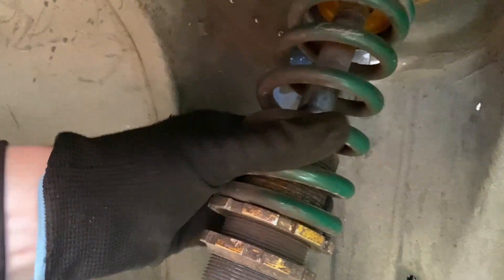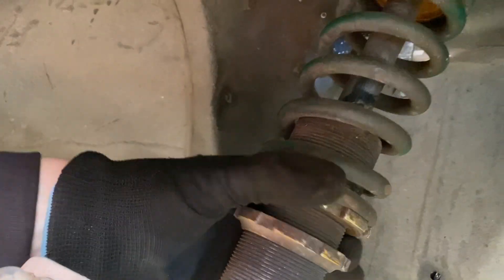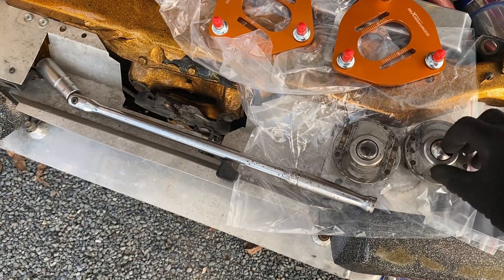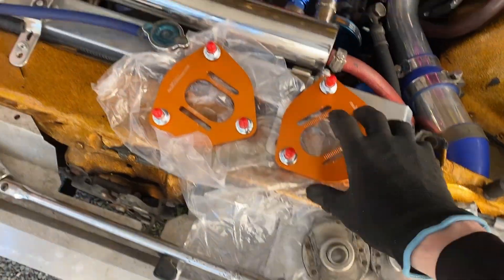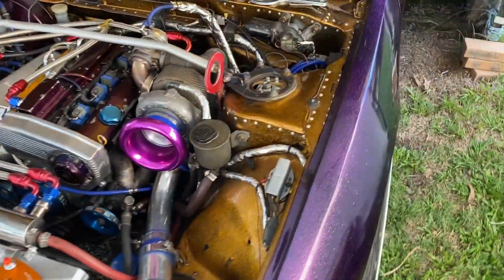I'll probably just let it hang there on its own — about there should be good. I'll wind this up and tighten it. That's all of them — that was easy. Didn't need any spare collars or nuts. The old ones are no good and I don't think they can be fixed, so I'll keep them in case these ever fail. But yeah, all done.